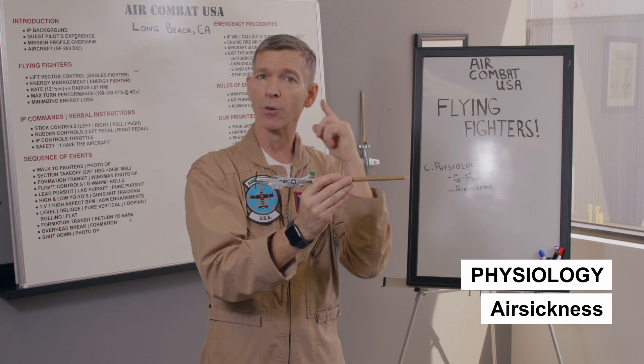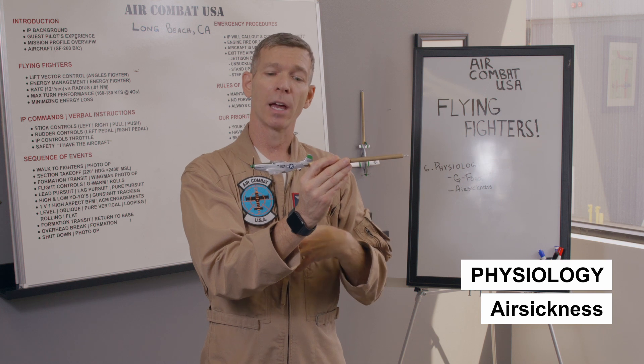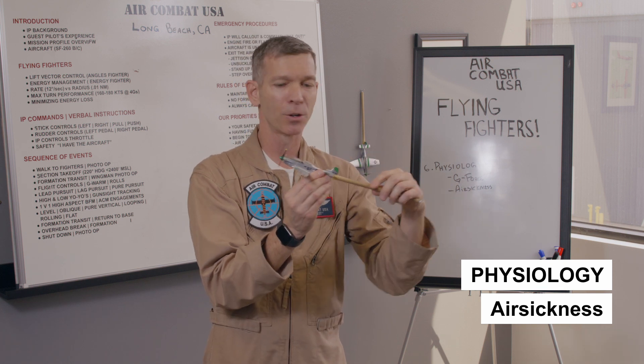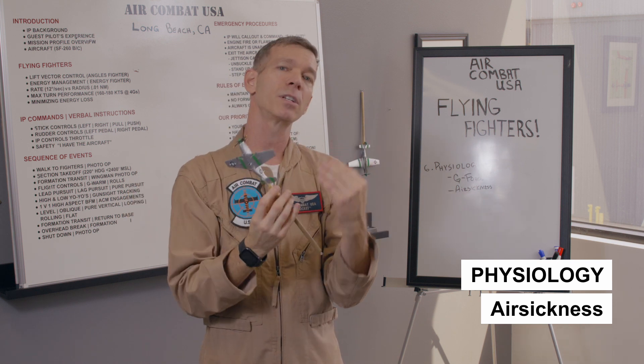The key is for your eyeballs, your ear, your equilibrium, your balance, and your stomach to always know where you are — you'll feel a lot better if you can keep those three things in agreement. If one thing gets out of agreement — you're going nose high but don't see it, or you feel zero gravity but don't realize you're at the top of a loop — these disagreements are what can really mess up your stomach.